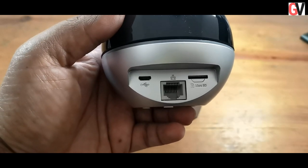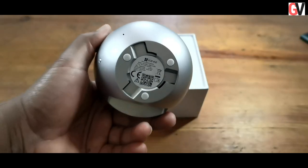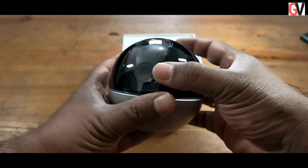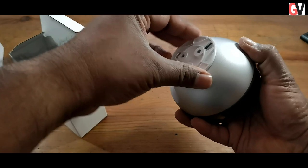At the back of the device you get one micro USB port for powering it up, a LAN port for connecting it to your network, and a micro SD card slot that takes memory cards with storage capacities of up to 256 GB. On the bottom of the device you get a bracket that helps you mount the camera to a ceiling.